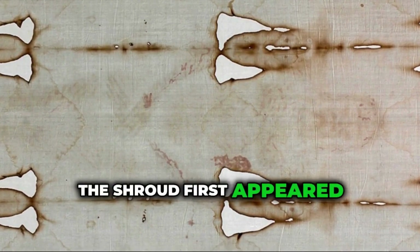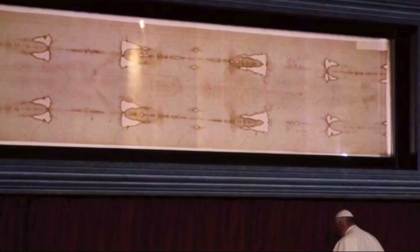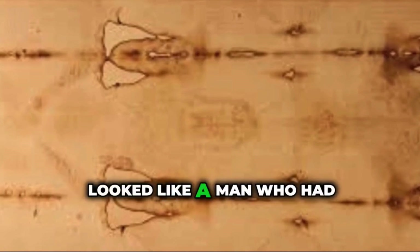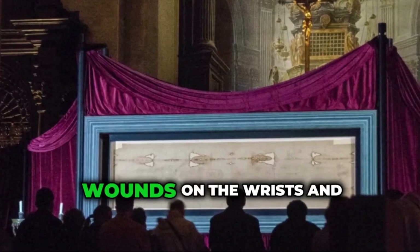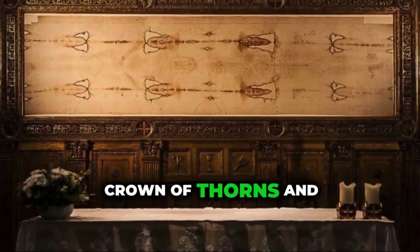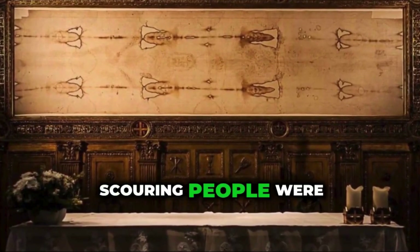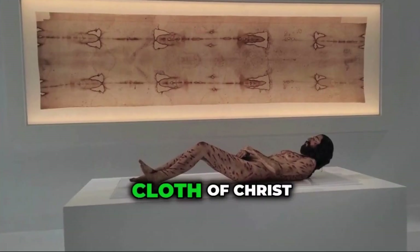The Shroud first appeared in historical records during the 1300s in France. From the start, it caught people's attention. The image on the cloth looked like a man who had suffered wounds that matched the crucifixion of Jesus — wounds on the wrists and feet, blood on the forehead like from a crown of thorns, and marks that looked like a scourging. People were amazed. Was this the actual burial cloth of Christ?